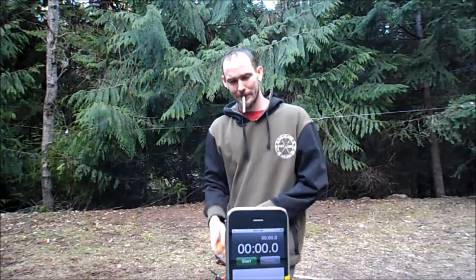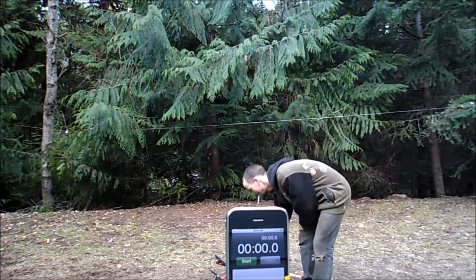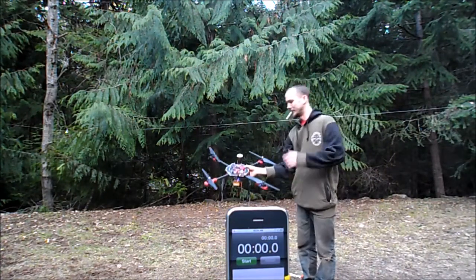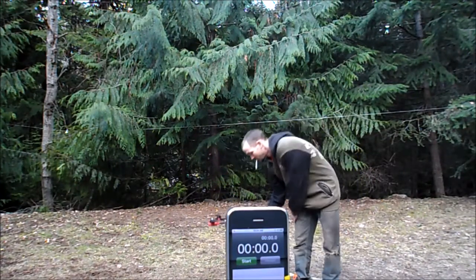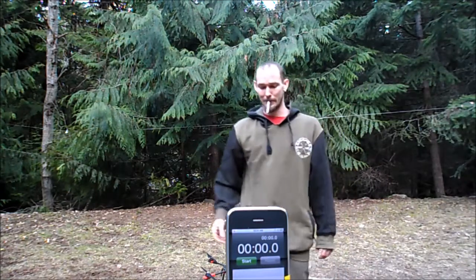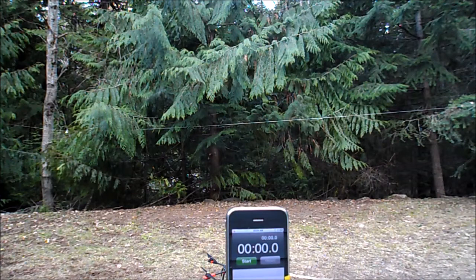All right everybody, Reckless Redneck RC here. We're going to be doing a time flight trial for the Taro Sport, or Taro 650 Sport, and this is literally just to check out how long we can get on one of our 22.2 volt 4500 milliamp batteries.